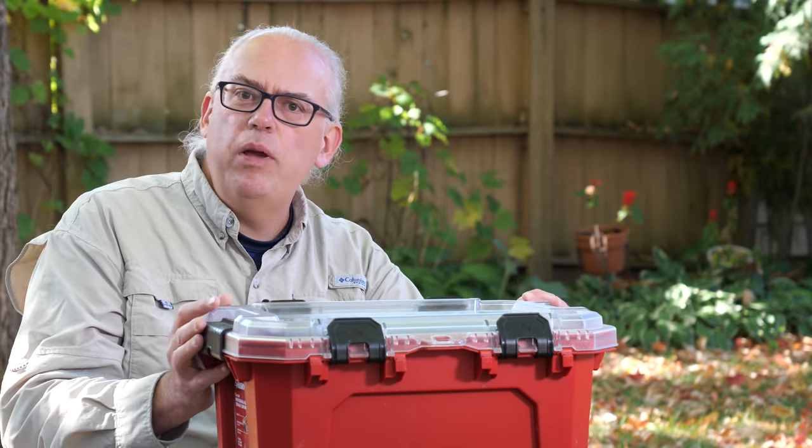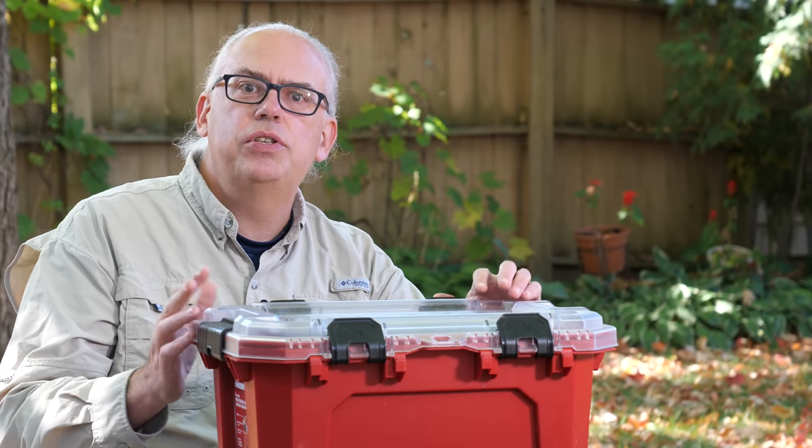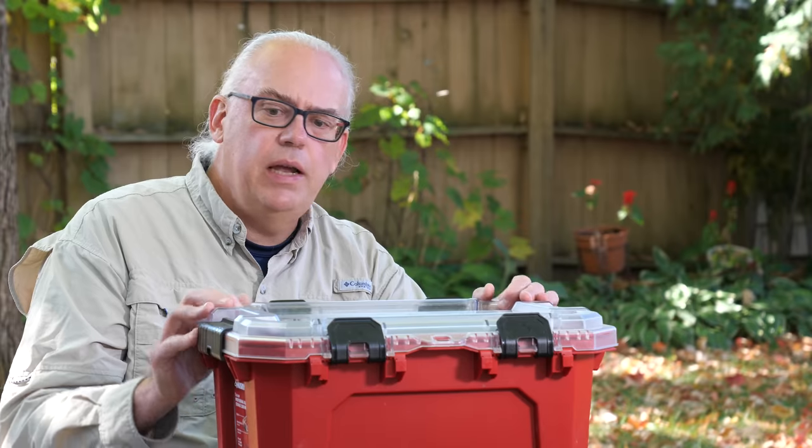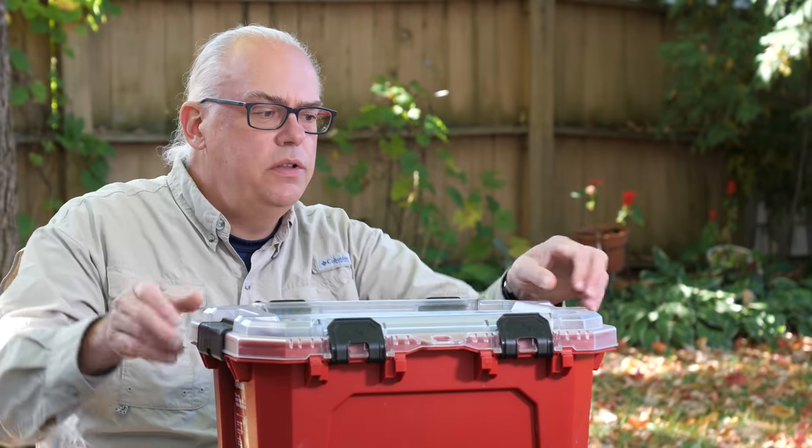I've done a few other videos on my portable antenna kit, but things are always in flux and changing. So I thought now would be a really good time to circle back and show you what I've been taking out into the field.